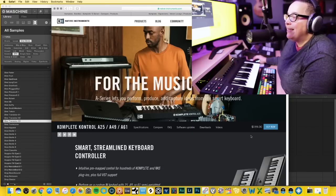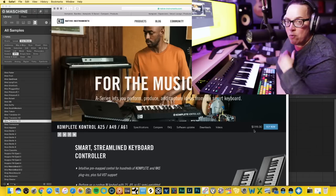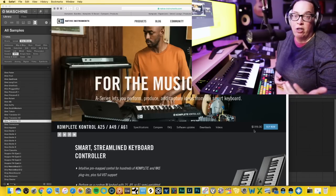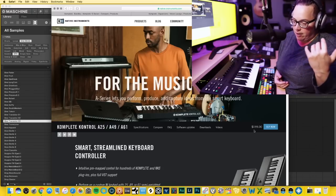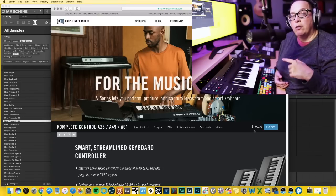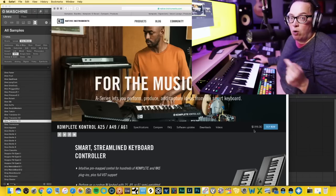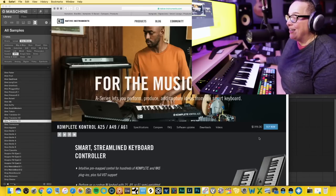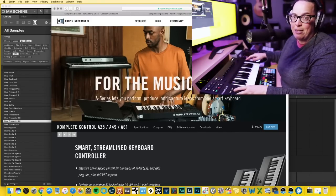They just raised the price, and this is really interesting because it's happening for a lot of companies that have their items manufactured in China. The price has gone up substantially to get goods to the United States right now because of everything going on with the trade situation. So this was $149 and it's $159 now. It's only $10 more — you're still getting a ton for your money, and that's not Native Instruments' fault, it's just costing them more to make.